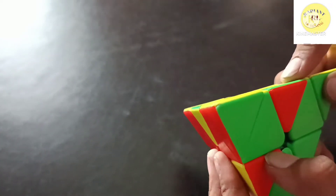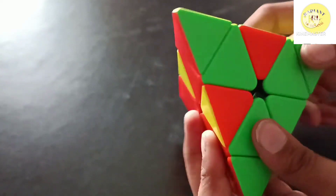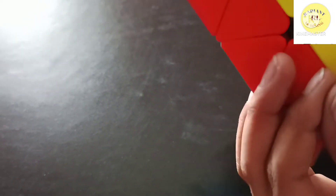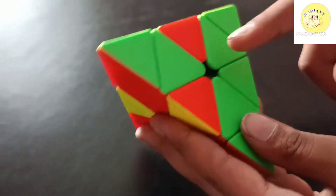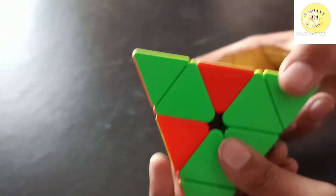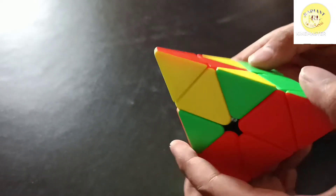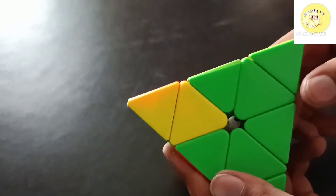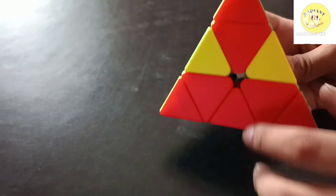Now I have to solve the second layer. Match the centerpiece to centerpiece — here it is already matched. If you find it like this or this, match it accordingly.